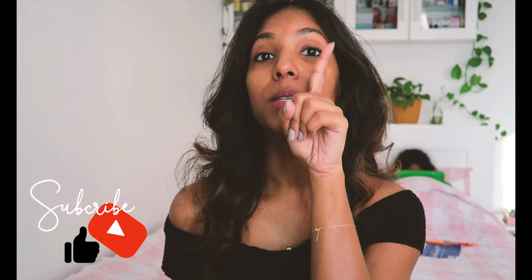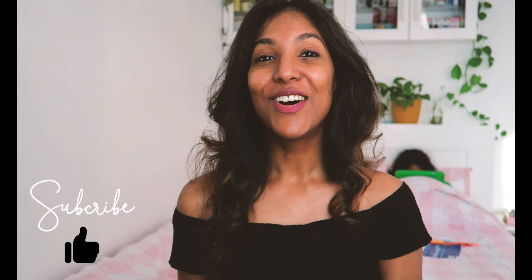I hope you guys enjoyed this video. If you liked it, give it a thumbs up and don't forget to subscribe. Until we meet again, see you guys in my next video. Bye guys!